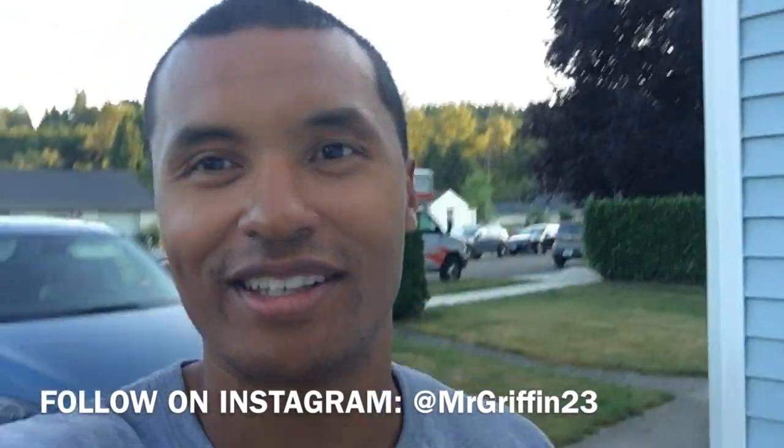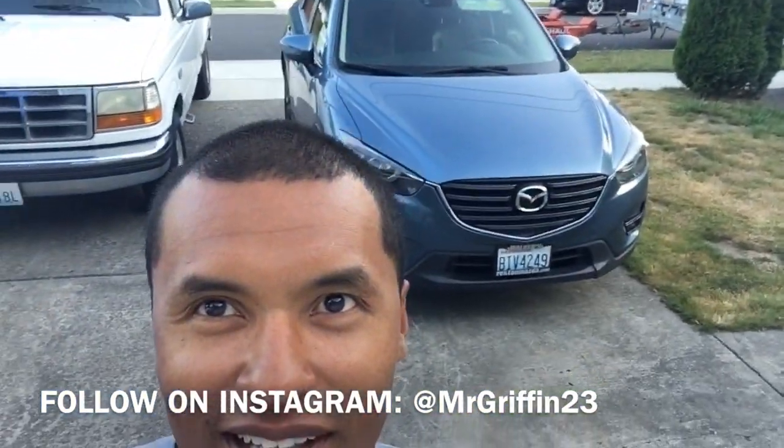What it do y'all, it's your boy back home here in Seattle, Washington. The trip back home was a journey, y'all. And as you can see, got the U-Haul and the trailer in the background. I'm going to try to make this intro really short so I can get into the video.